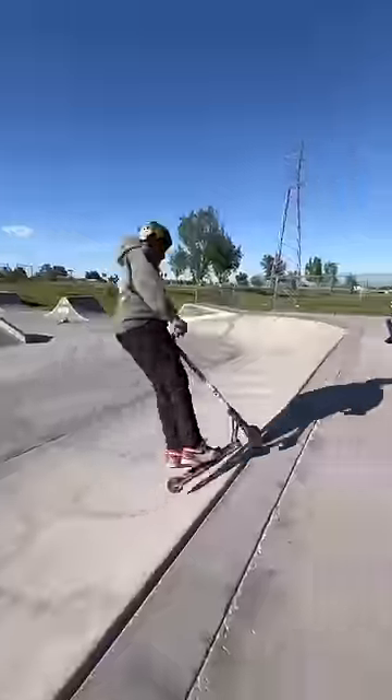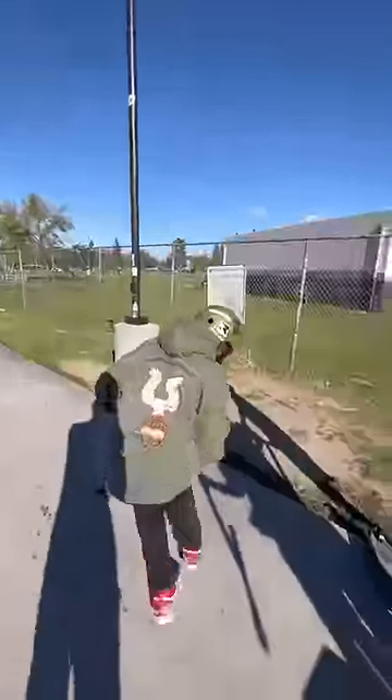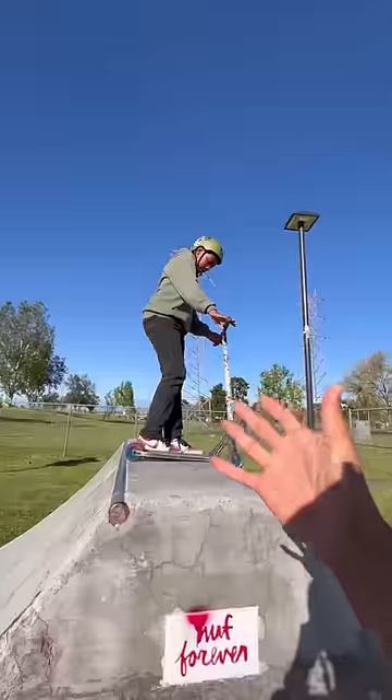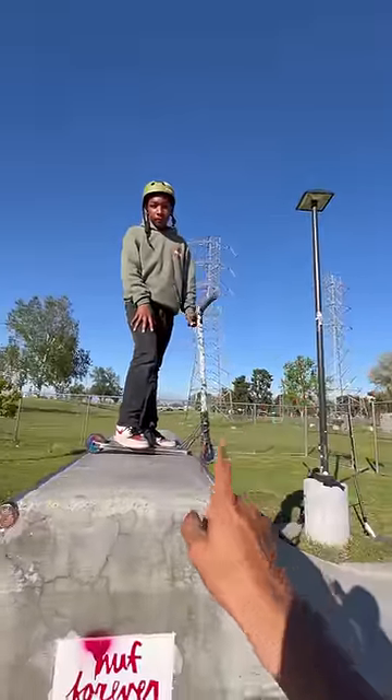Nice, nice — boom, there it is! Oh, that's fine, we'll move on to the next trick. We're gonna go ahead and count that 180. For the second trick, I want to see you do a tailwhip out of this ramp over here.